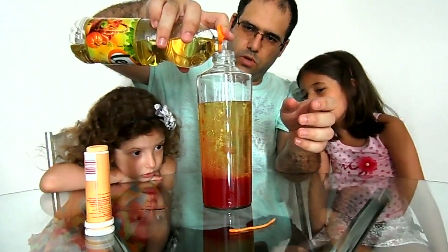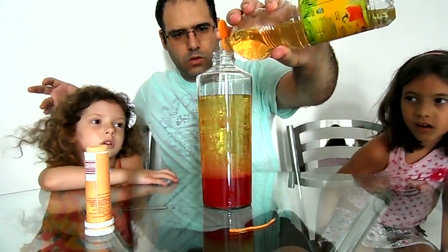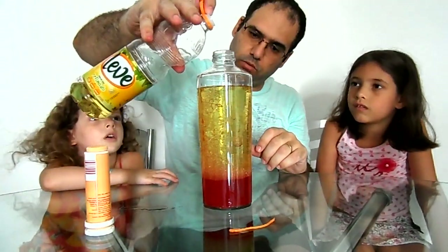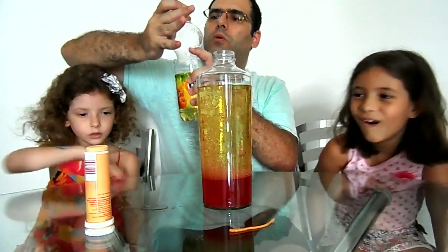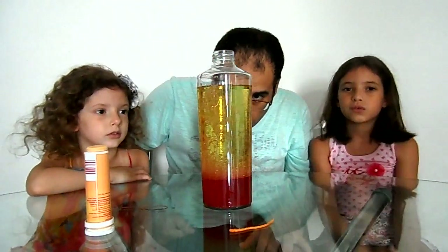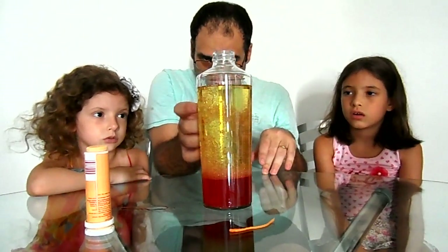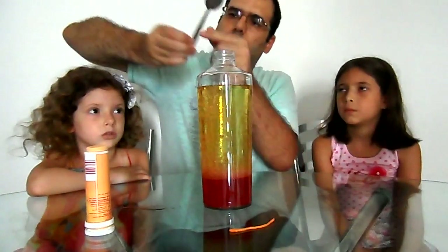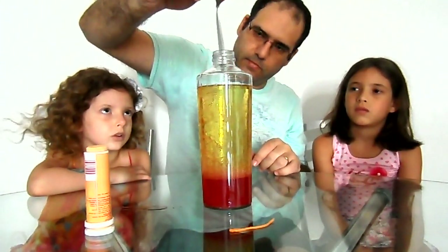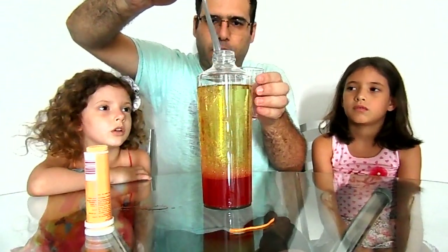O óleo e a água não se misturam. Olha isso! Now we have to wait a little, because we need to wait for the bubbles to settle so the effect will be better. Let me see if I can remove those bubbles. Let me pour more carefully, more slowly.